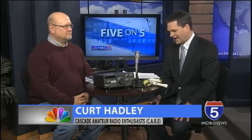Welcome to our 5 on 5. We're pleased to welcome Kurt Hadley, the public information officer for Cascade Amateur Radio Enthusiasts. Kurt, great to see you. Hi, thanks for coming in. Appreciate it. So first, forgive me — what is a ham radio and what does a club of ham operators do?